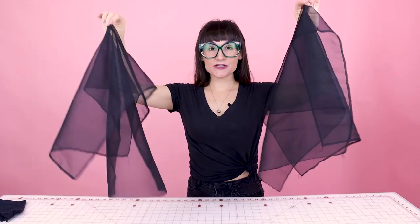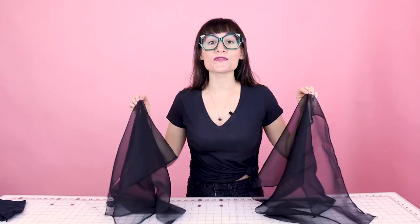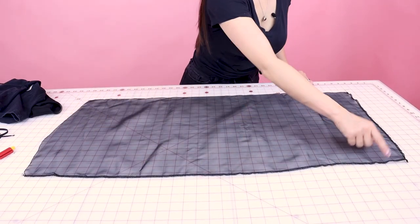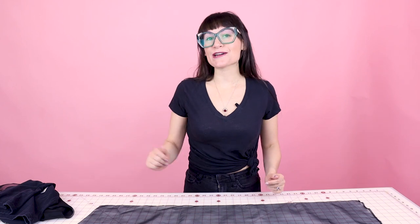Now we have the edges finished on both of our sheer silk organza sleeves, and it's time to gather up those really long edges on both sides. You could use the gathering foot for this, the zigzag gathering method, the basting gathering method, or maybe you have your own gathering method. I'm going to be using the gathering foot to gather up these really long edges on the sleeves, then we'll put the elastic on for the bottom of the sleeve.